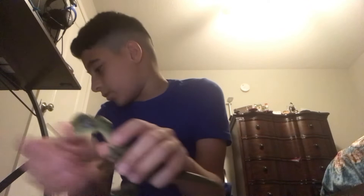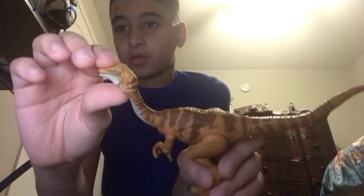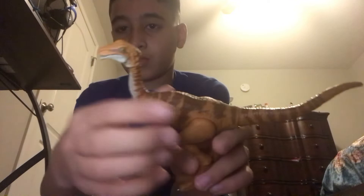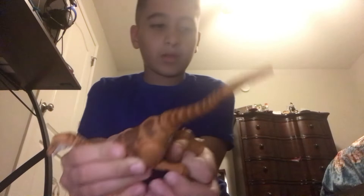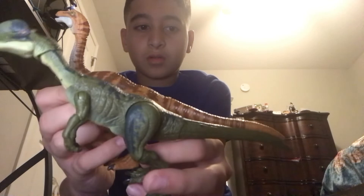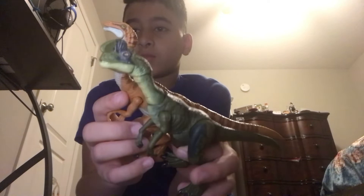Now we can compare it to my other Hammond Collections. This is the Hammond Collection Gallimimus — it opens and closes the mouth, you can move the head, move the neck up and down, same bendy wire tail. I want to see if they're the same size. I think the Dilophosaurus is a bit smaller actually. Because the Gallimimus has a long neck, it's taller than the Dilophosaurus, but tail to tail, they're the same size body.